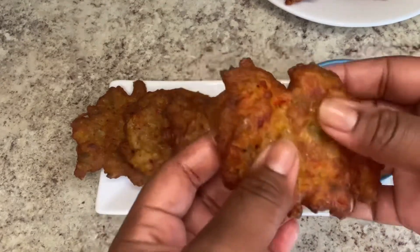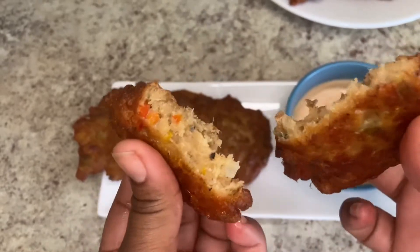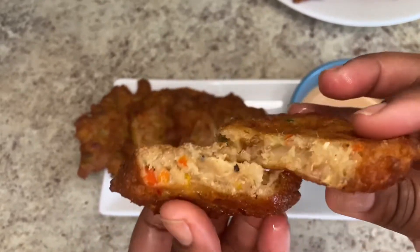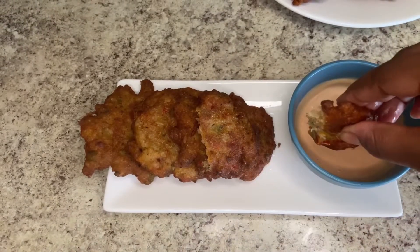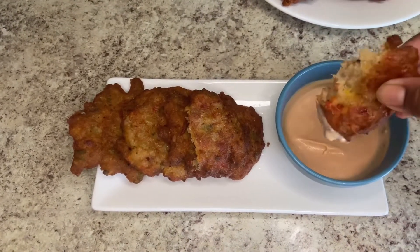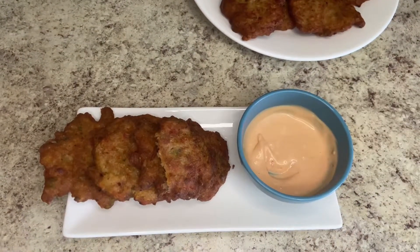Let us make this delicious award-winning golden recipe Jamaican saltfish fritters, or fritters, with a side of scotch bonnet aioli sauce. Guys, the fritters did so well that Pinterest chose it to be a golden recipe winner. Let's just jump right in.